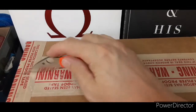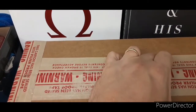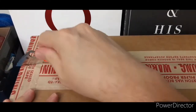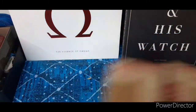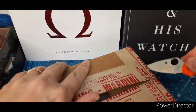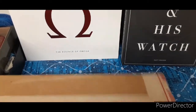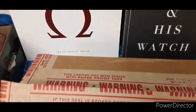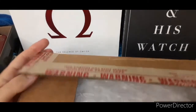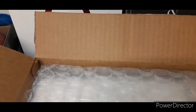Okay, unboxing time! This is from Toppers. Toppers, if you're not familiar, is a jeweler out in California. They have great stuff on there — I'm constantly browsing that site. I know numerous people that have purchased from them, and so far my experience has been excellent: great communication, great website.